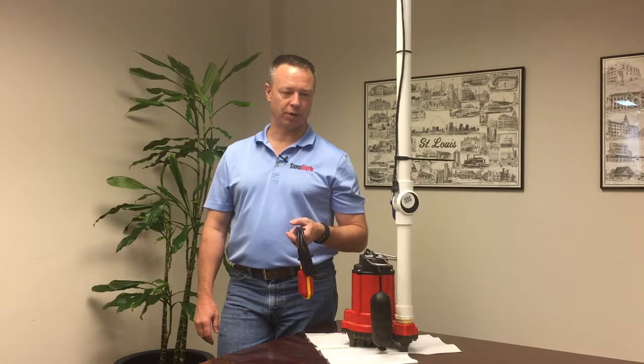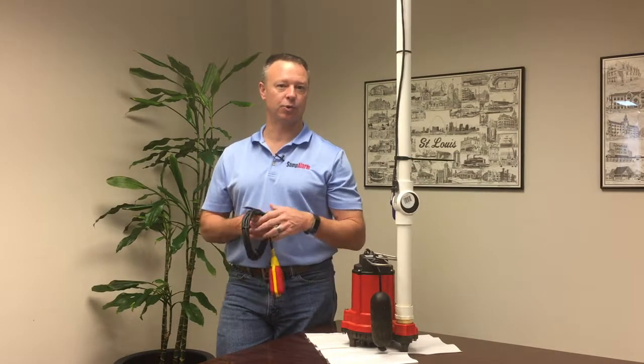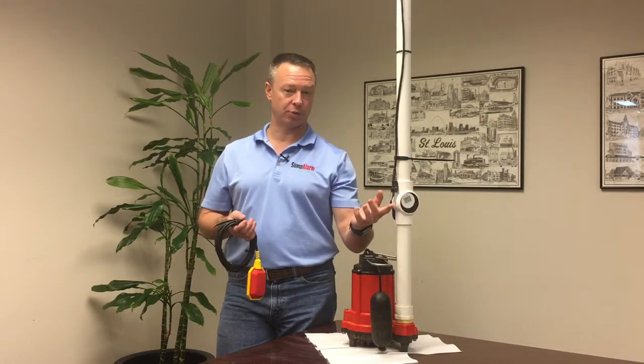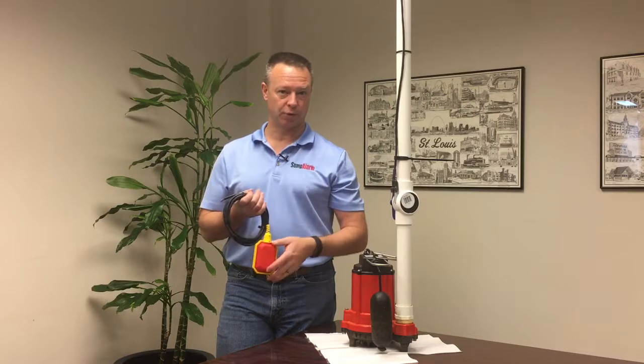This is a sump alarm technical support video. A question that we often get from customers when they're choosing a high-level alarm is whether they should choose the conductivity or precision probes, or a model with a float switch on it.